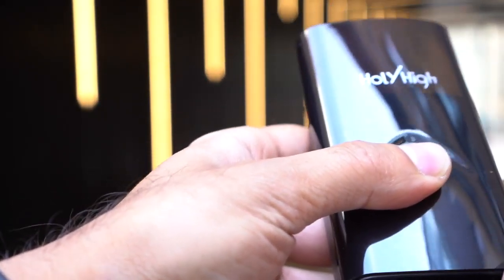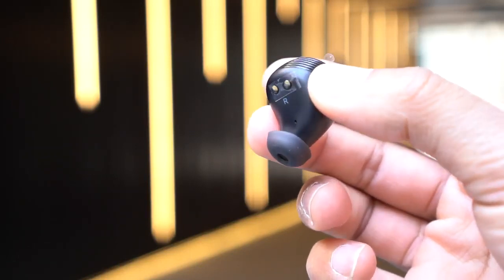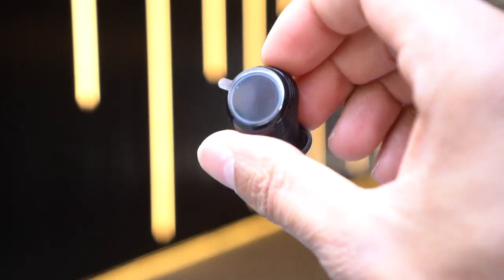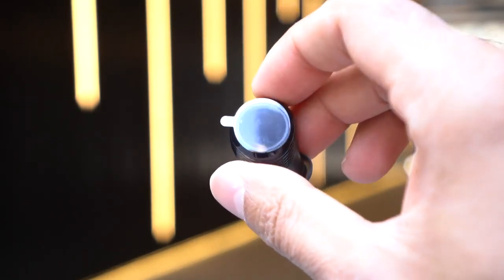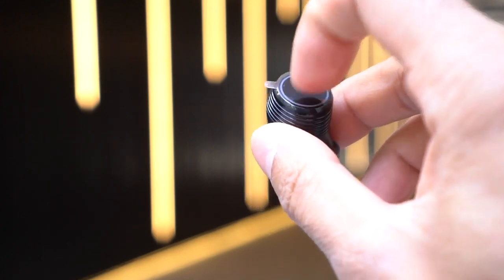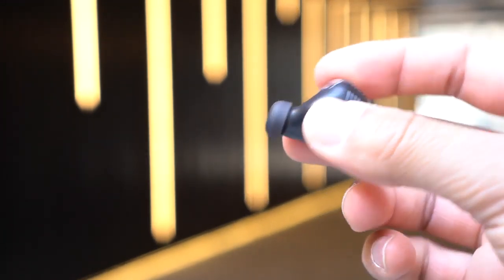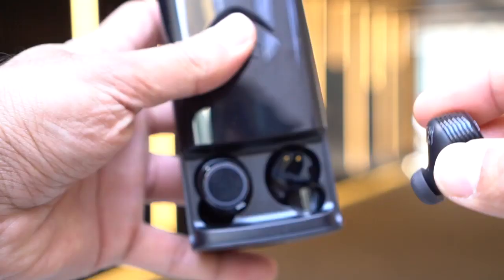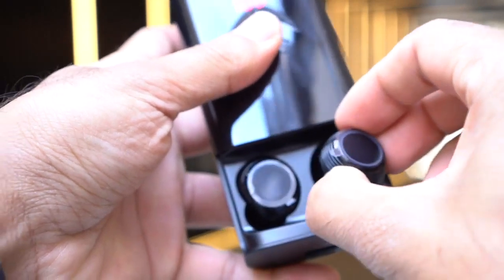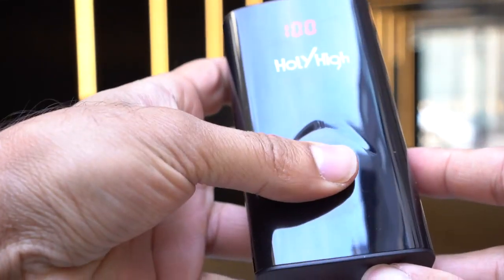Looking at the actual earbud, there's a right side and a left side. Much like the Samsung Galaxy earbuds, they're touch-sensitive — the top panel can control various functions, which I'll cover in a moment. The design is very minimal, and I'll show you how they look in my ears.